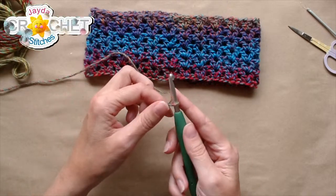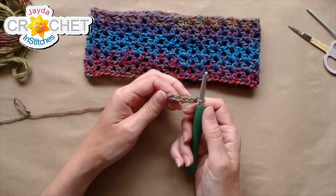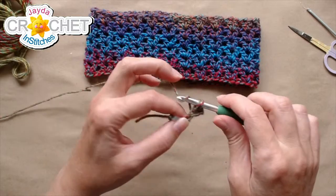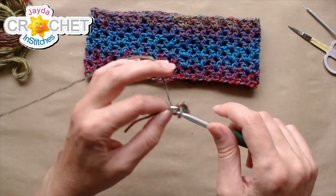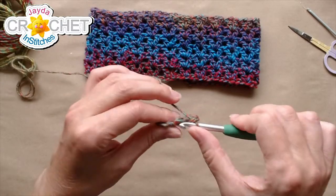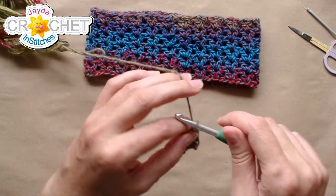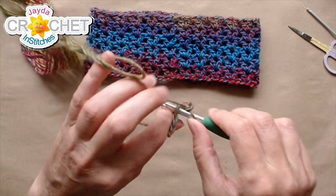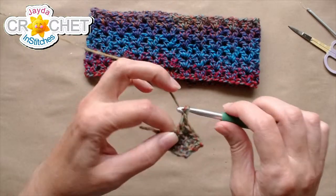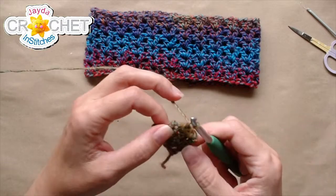To make the pincher, the little pincher wrap: start with a slip knot on your hook, chain five. Same for children and adults, we're going to use the single crochet stitch here. Skip the first chain from the hook, single crochet into the second chain, single crochet into the remaining three chains — that gives us four stitches at the end of the row. We're going to have four stitches in each row. Chain one, turn, single crochet in each of those stitches across. You're going to chain one, turn, single crochet in each of those four stitches for nine rows for babies and children, eleven rows for everybody else. This just makes a little tiny rectangle of fabric — nothing complicated.